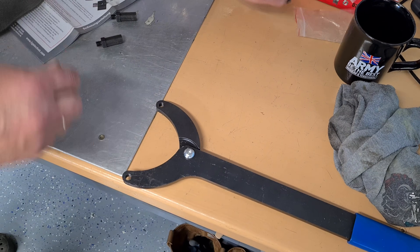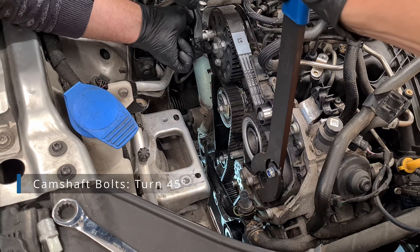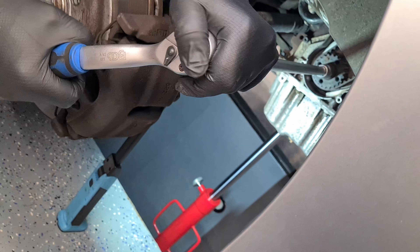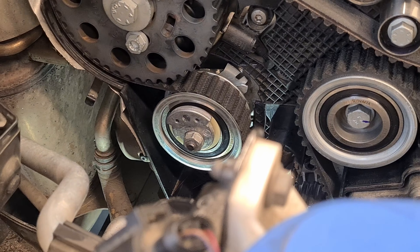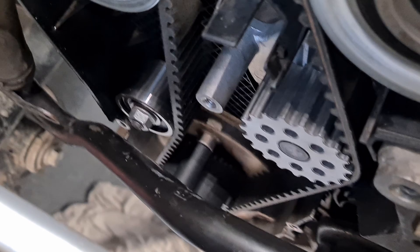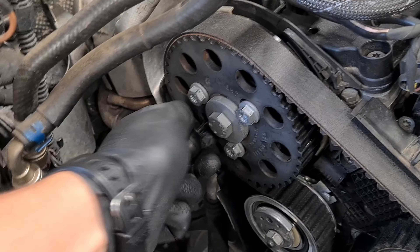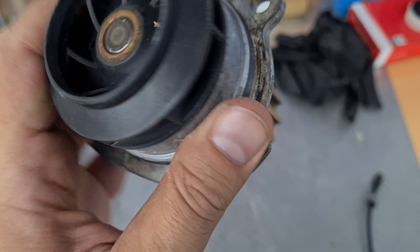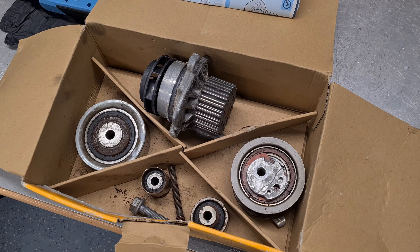Now change the pins on the special tool, counter-hold the pump pulley, and turn the camshaft bolts the required angle. We then spun the engine one last time to verify the pin goes in — it does, and the tensioner arrow shows the correct indication. Mission accomplished. Not sure which brand is the original water pump, but the rollers and tensioner have the same brand name as the ContiTech kit we installed.